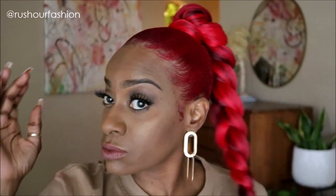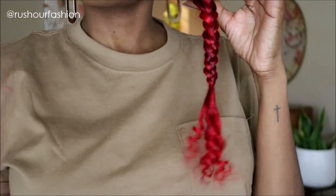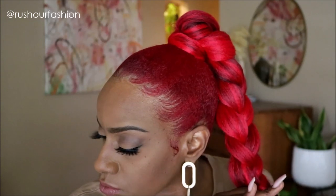I also used a loose piece of braiding hair to wrap around the base of the ponytail. This will help with concealing your real hair. My hair is pretty much done. I do like to go in and stretch the braid out so that it's a little bit more relaxed and loose, but this hair is done, guys.